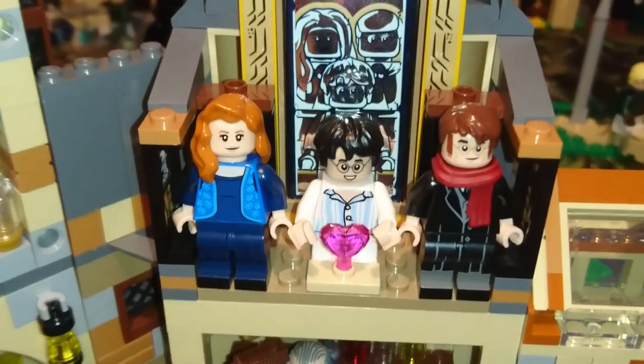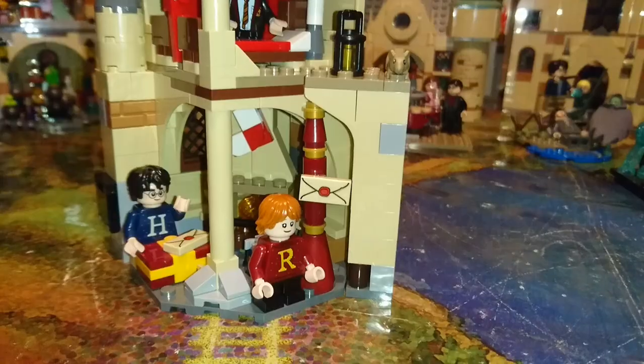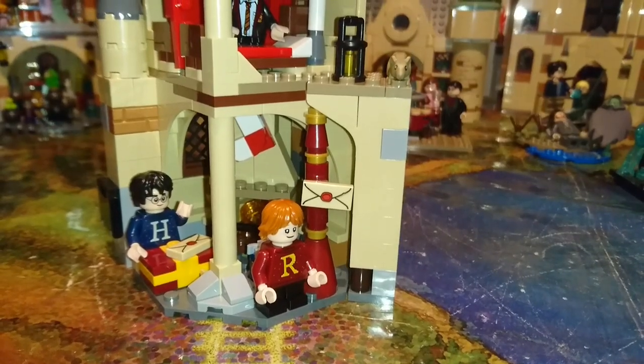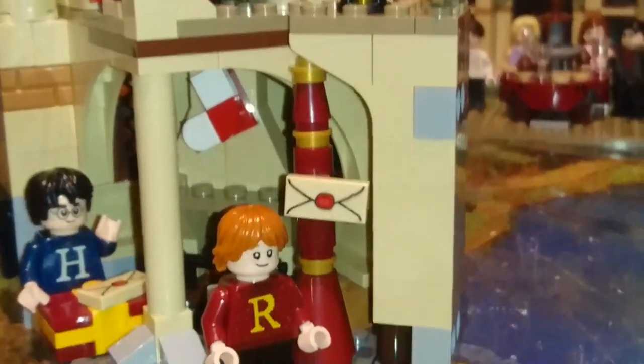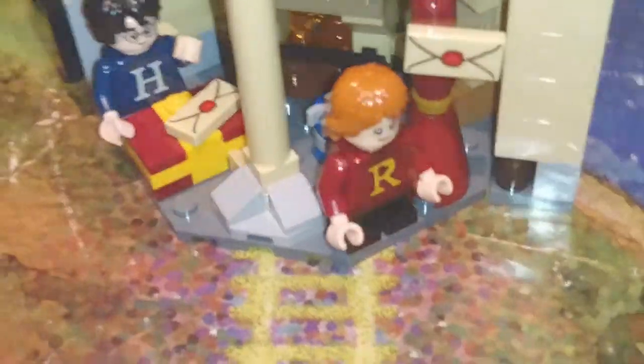This section used to be Dumbledore's office but I prefer this a lot better. Due to lack of space I've been unable to add much more detail to this section, so we'll just go straight upstairs.